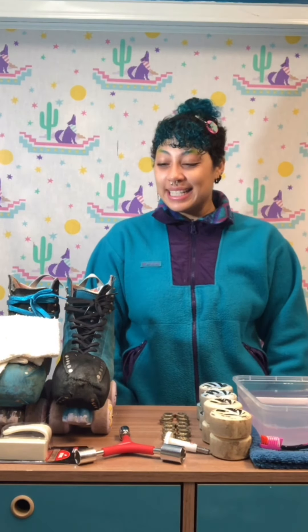Hey, how's it going? My name is Kiana, I'm with Maxi Roller Skates, and today we're gonna clean our skates.